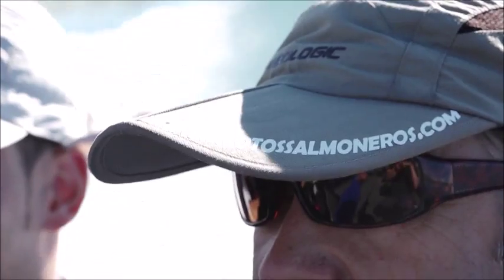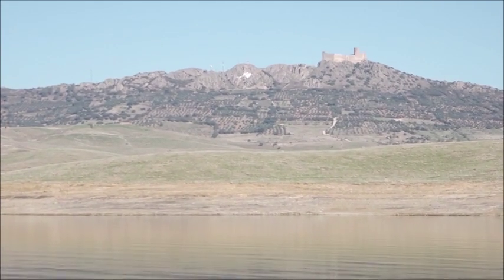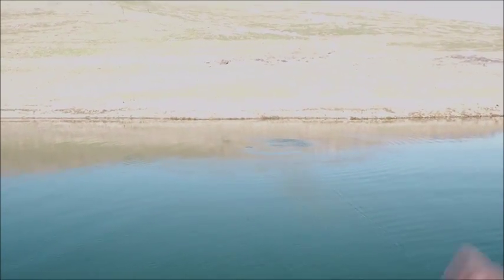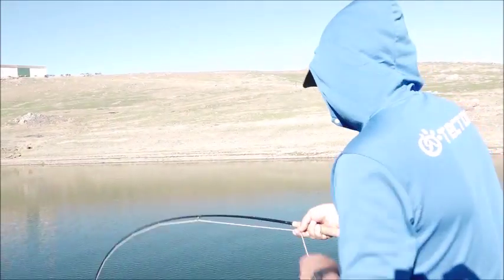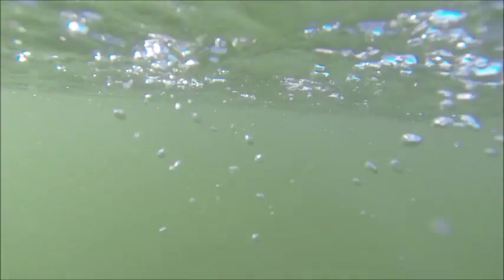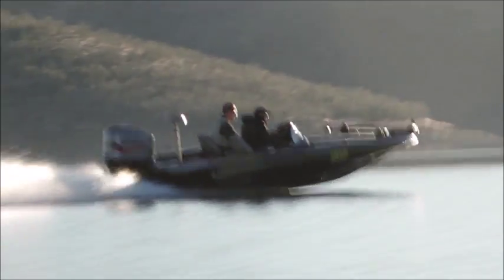Depending on destinations, we fish from a boat, looking for the areas with different features, ensuring the comfort of our customers and friends. Let's go!